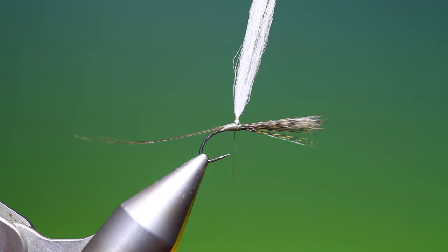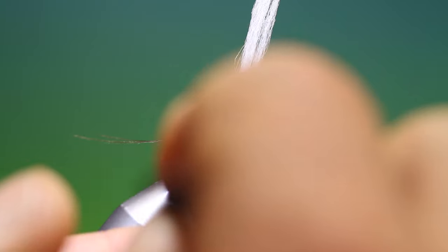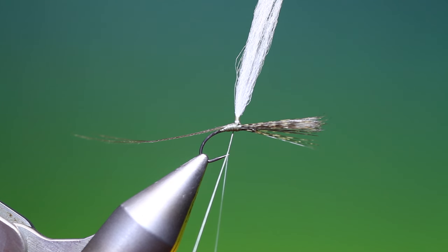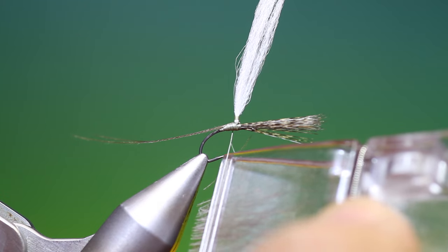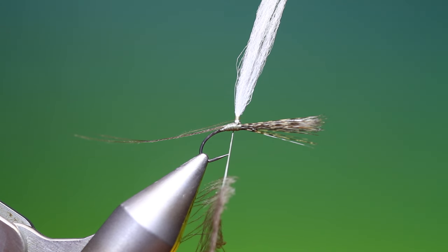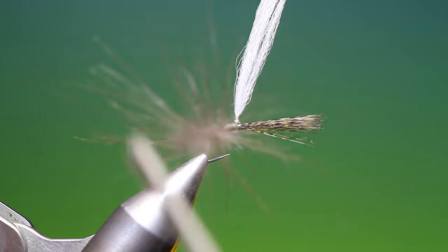Then I'll spin my tying thread anti-clockwise to give it a flat profile. Split that and open up the loop. Now I've got a whole CDC natural CDC hackle in a petit jean clip. Let's bang that in there. Spin that up like so.